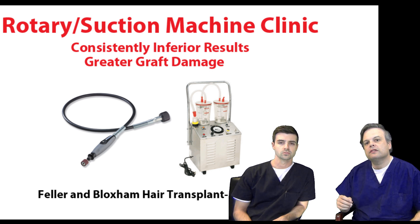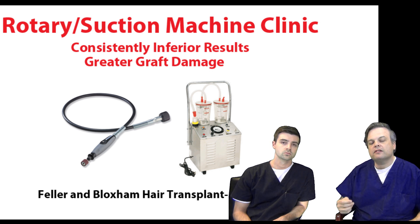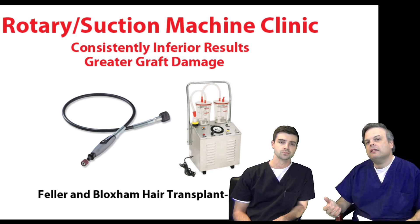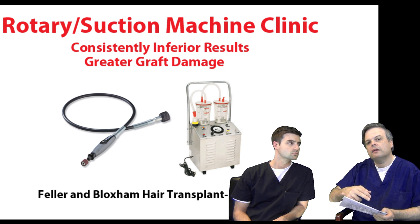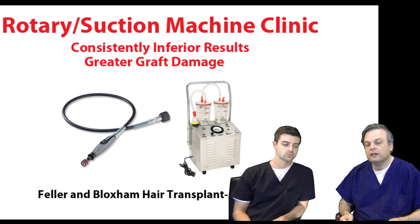It does make the extraction process faster, but there's a price to be paid. The faster extraction comes at the cost of the quality of the graft — the graft will be more injured. Just like anything you do in life, if you have to cut out a piece of paper and you do it slowly and carefully, you'll do a good job. But if you do it very quickly, how good is that cut going to be? Not very good.